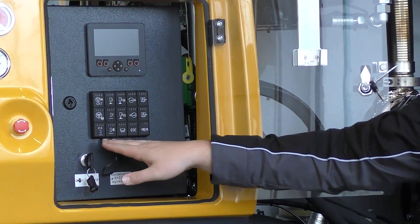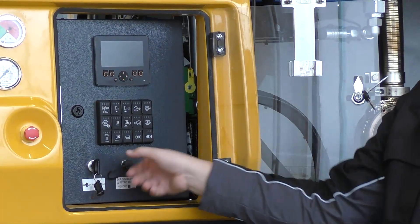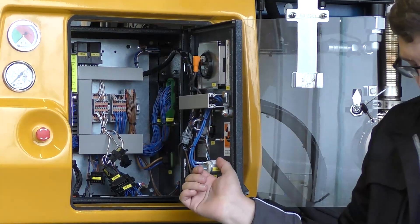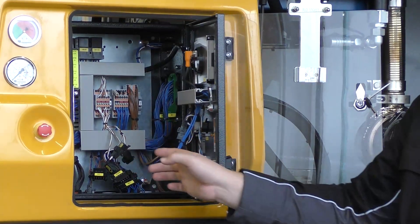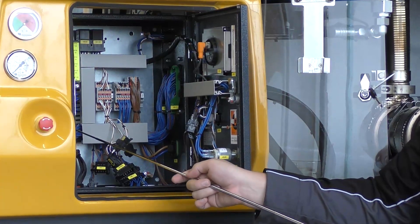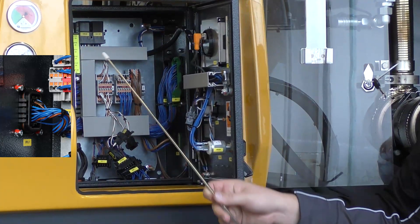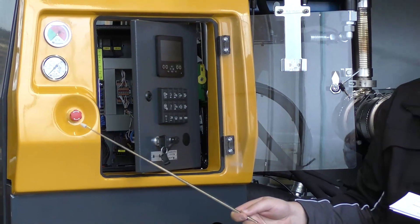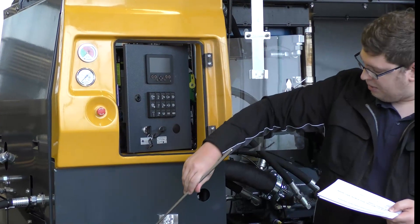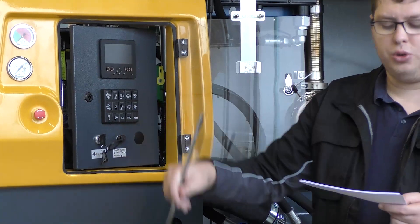The controls have the black keyboard and when we open up the control cabinet you will see all main plugs. There is the plug XPU1 for the pump which includes everything that is attached to the rear of the hopper. When you want to remove the whole core unit there is a second plug located in the frame so you can easily unplug the whole electric assembly and remove the core unit.